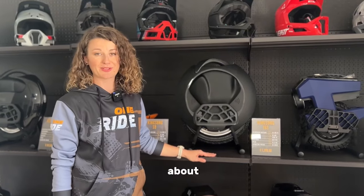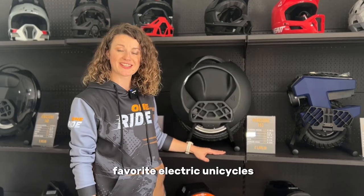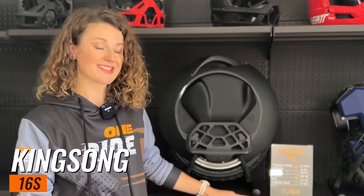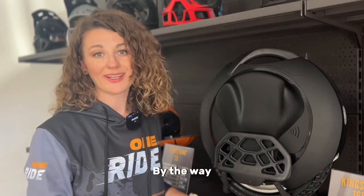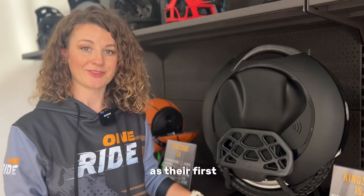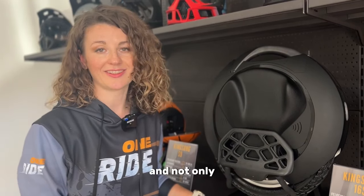Let me tell you a little about one of my favorite electric unicycles. Some can find it amusing, but it's the Kingsong 16S. By the way, it's not only my favorite — many of our customers choose this model as their first unicycle, and not only them.